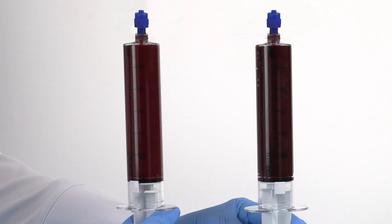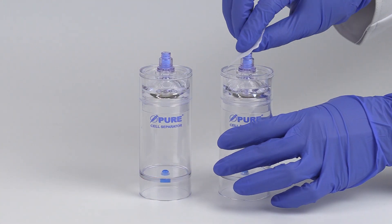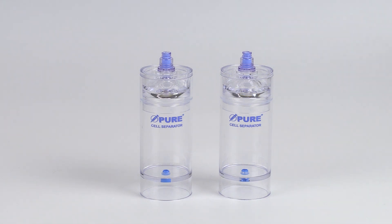Repeat this process with another 60 mL syringe. As a reminder, always swab the needleless ports with sterile alcohol before and after accessing with a sterile syringe.